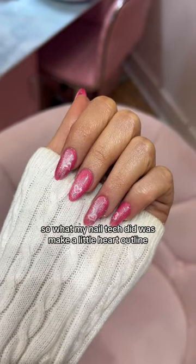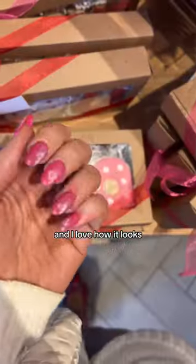So what my nail tech did was make a little heart outline and then put the cat eye on top, and I love how it looks. What do you guys think?